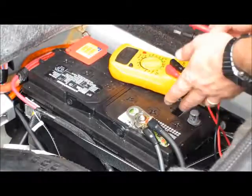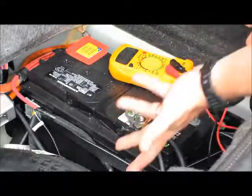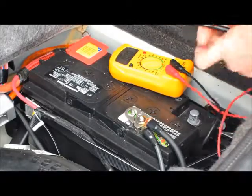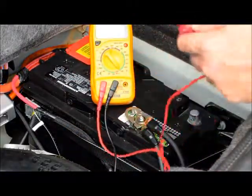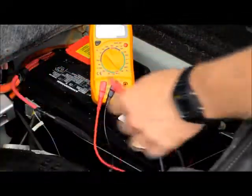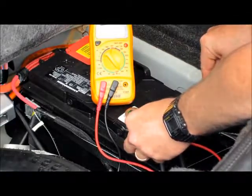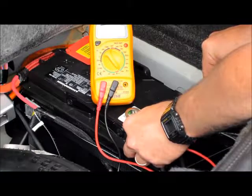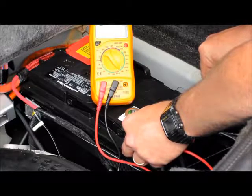You can do this on the positive or the negative as I mentioned, but I suggest the negative — it's safer. If you ground the grounds, nothing bad can happen, but if you create a spark between the positive and ground, bad things could happen. That's why I recommend doing it this way. Now you can see my meter is telling me I've got a zero amp draw. I'm going to open up some doors to create extra draw on the battery so you can see the difference between a properly functioning electrical system and a malfunctioning one.